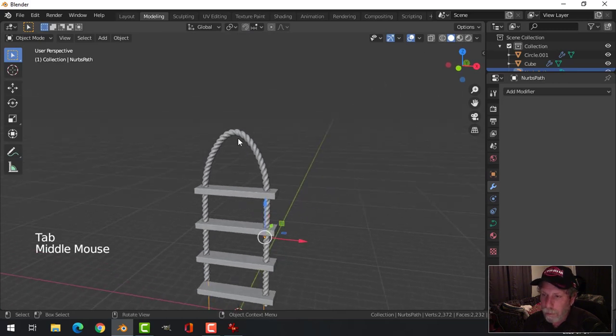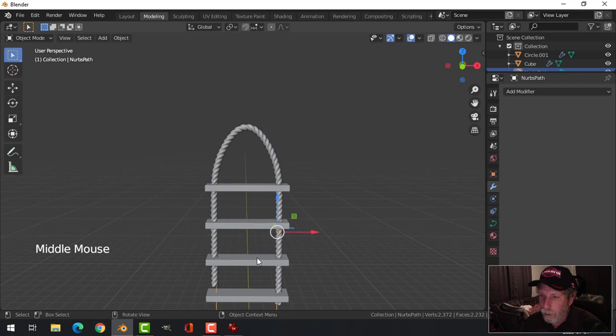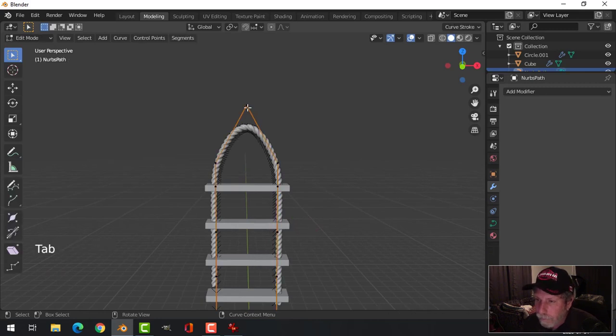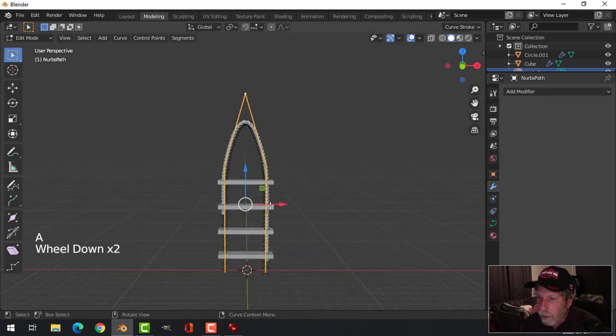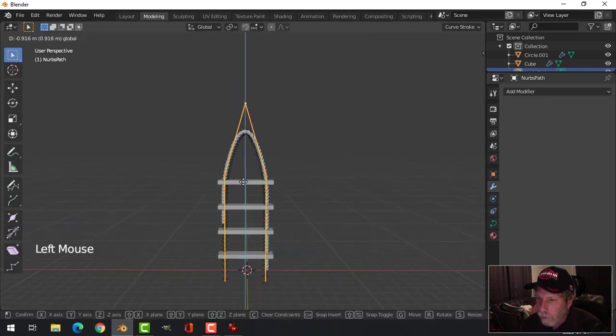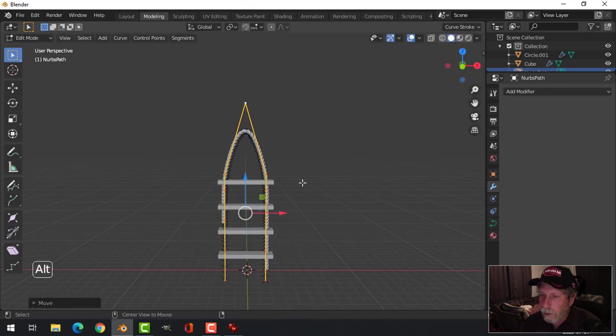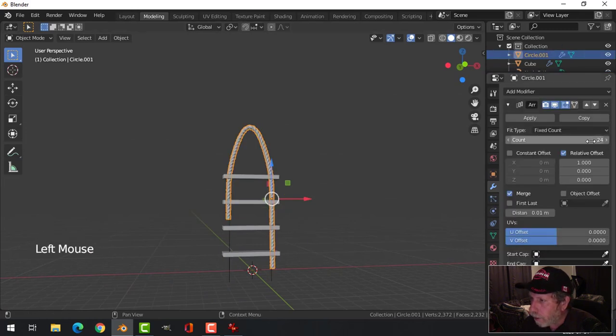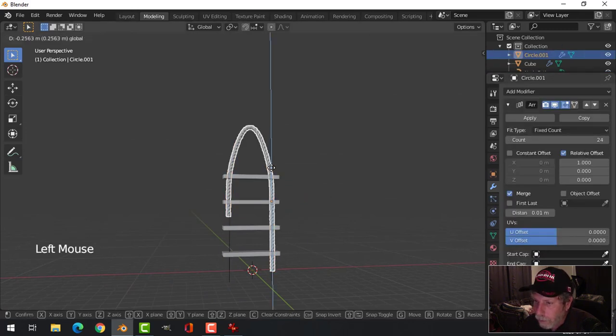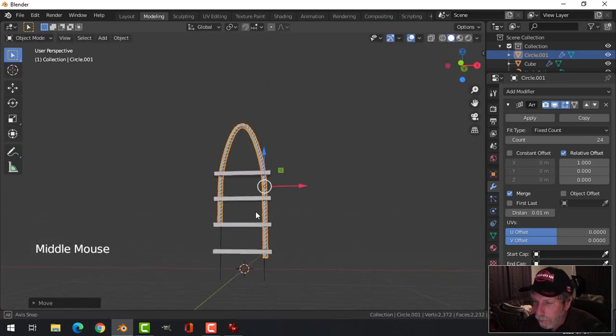Does it look like it could be hanging on a hook? Let's keep doing this — pull everything down. There's a bit too much rope on that end. I want to pull it under this step. I've got something else I'm going to be doing. Add segments and then try to get it pretty similar.